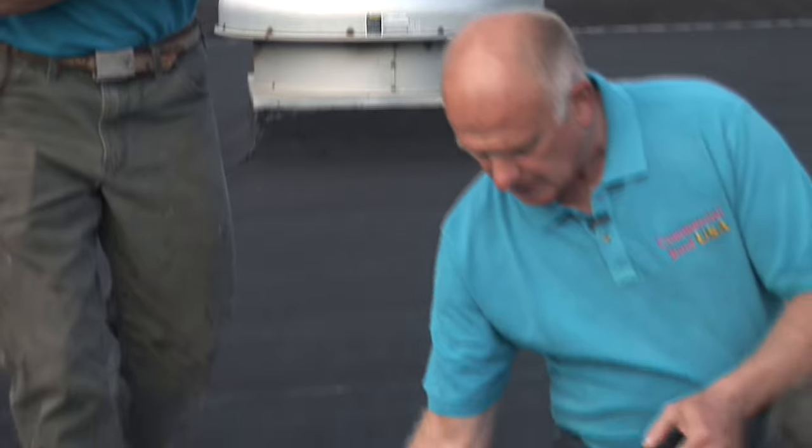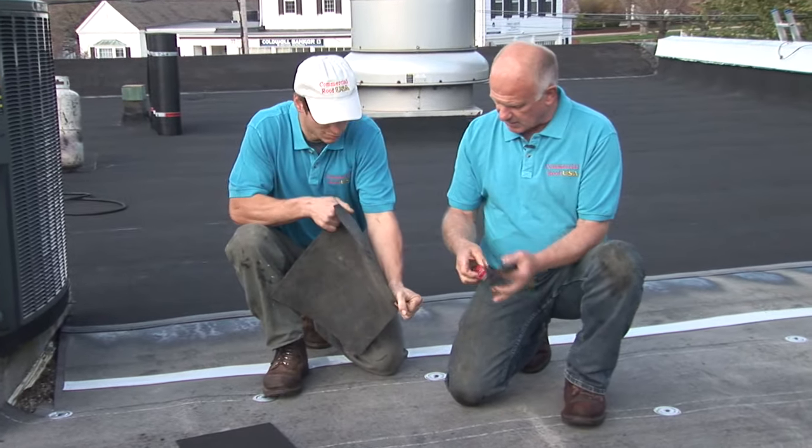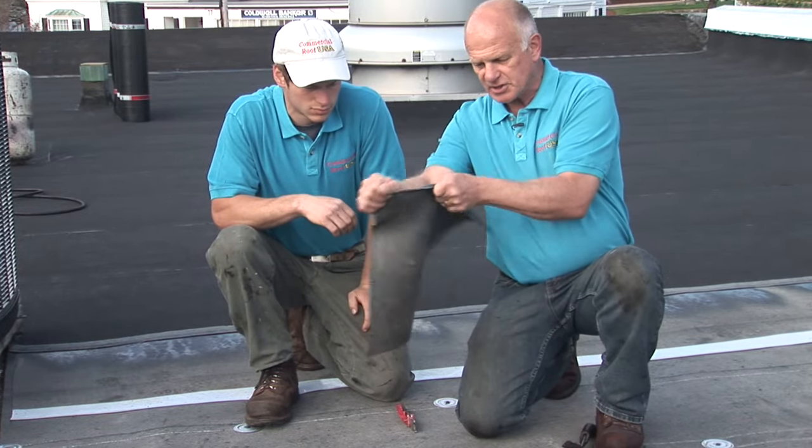It's called a single ply membrane. Then you get the EPDM. This is the EPDM membrane and it's also a single ply membrane, like an inner tube of a car. You can see it stretches like that.